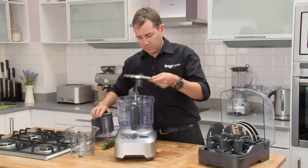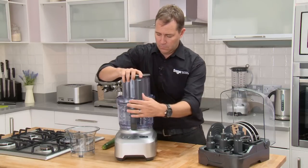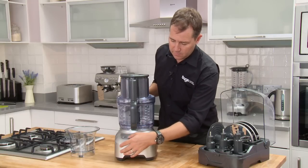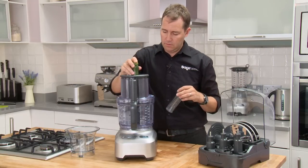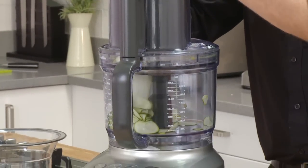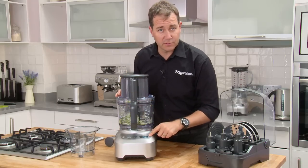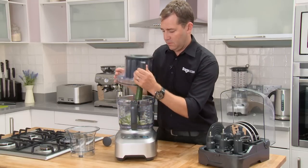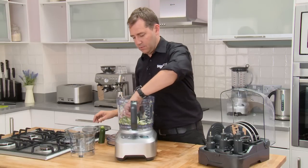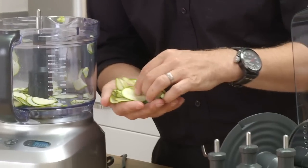The first quick demo is with the variable slicer — I'll adjust this to go to super fine, around about half a millimeter. Grab my courgette. So we've actually got a timer on here as well — you can see in nine seconds I've sliced that courgette to 0.5 millimeter slices. Like a chef couldn't do this.